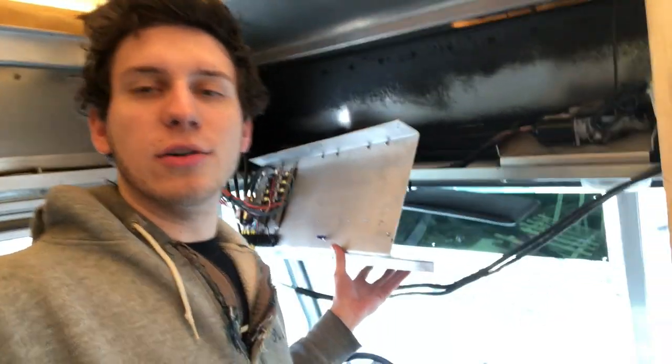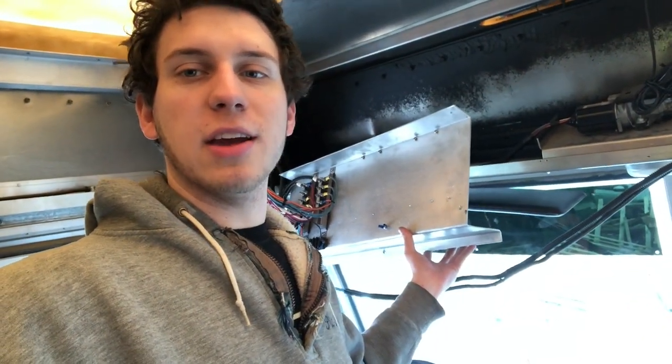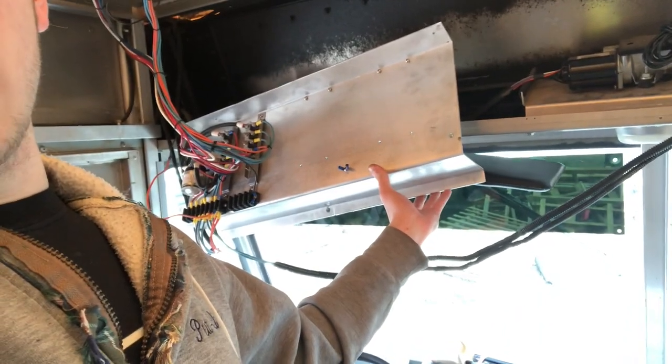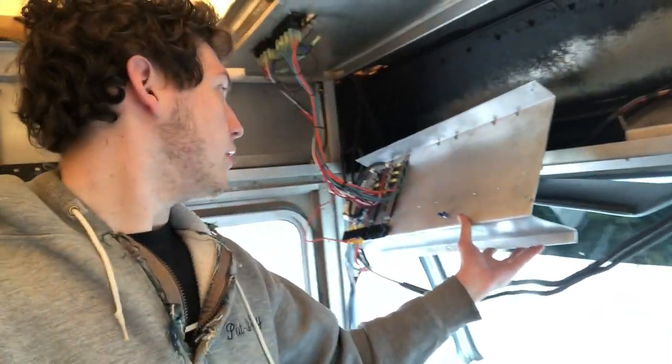What we're doing right now is trying to free up some space up at the top of the cabin. This bracket for all the electrical connections is kind of in the way, so we're actually going to try to cut it in half and remount it back up there.